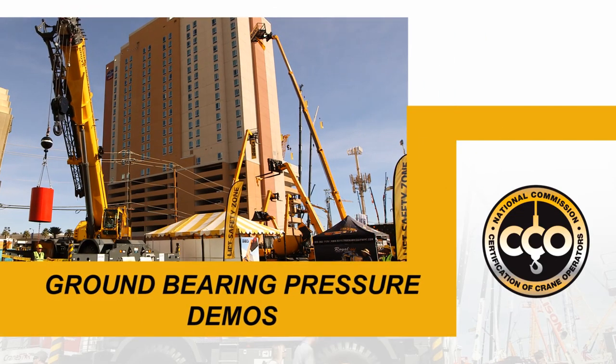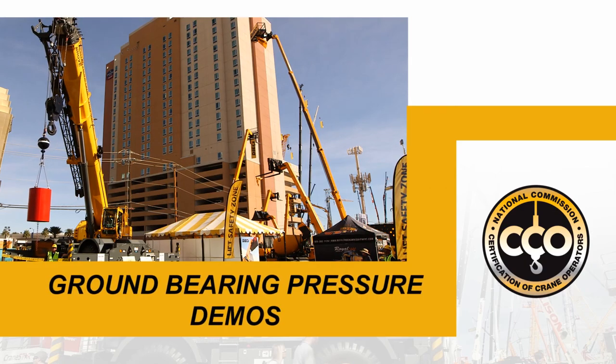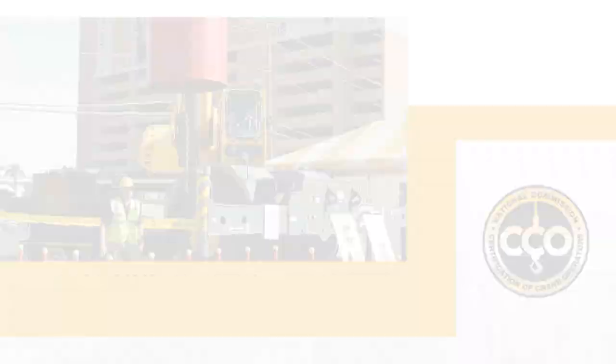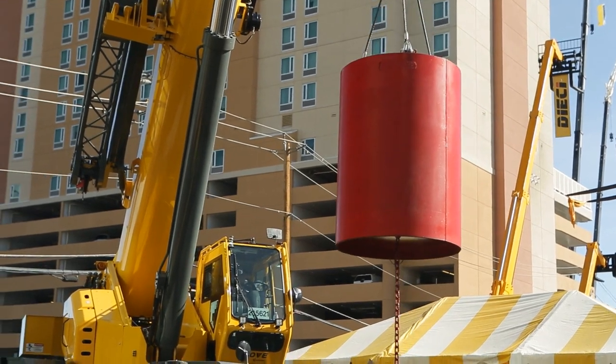At some point, if we're over the corner, we could have as much as 100% of the crane's weight on one outrigger. That's when it becomes very important to understand what your soil conditions are.